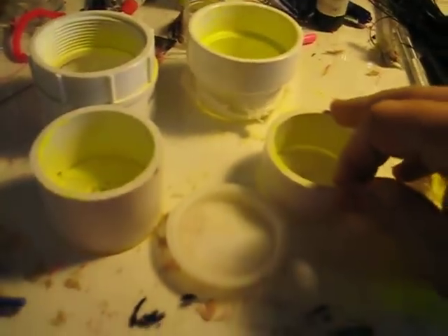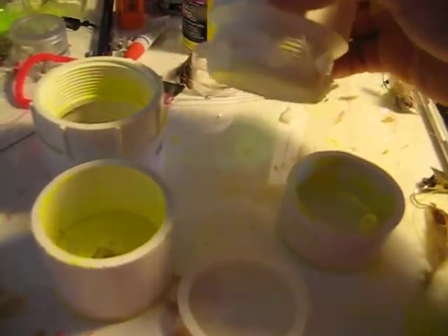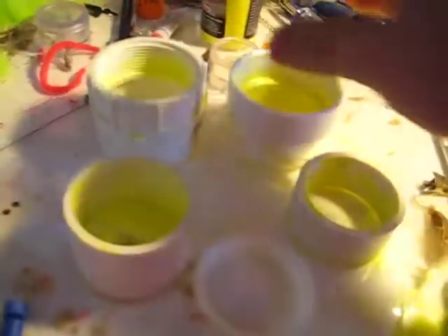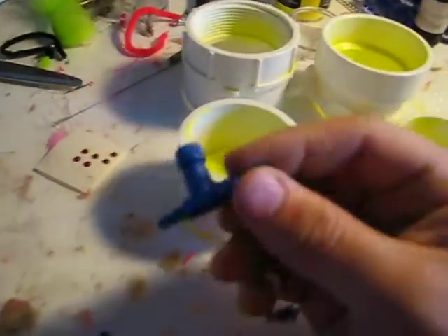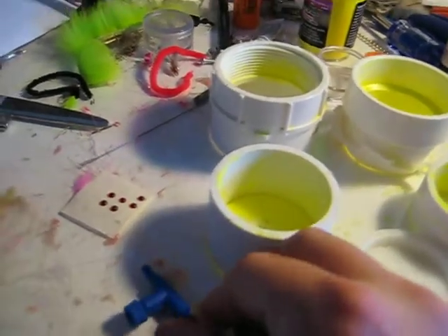Here are your basic materials. You need some two inch PVC, a two inch threaded male PVC fitting, a two inch threaded female PVC fitting, a two inch test cap, and an aquarium regulator for an aquarium pump.